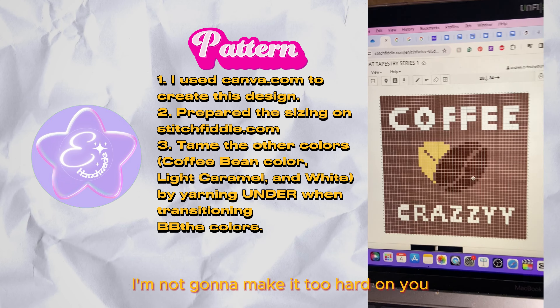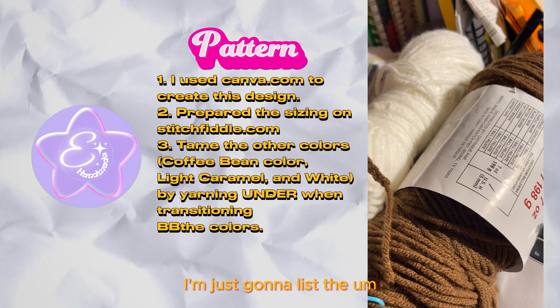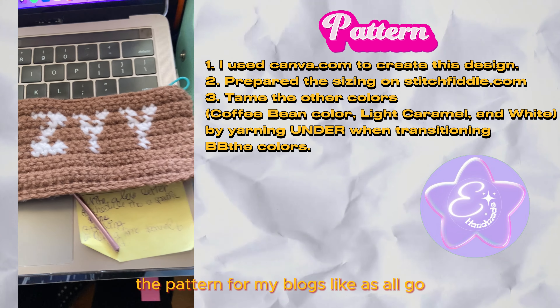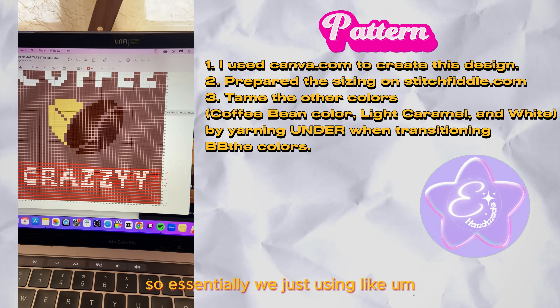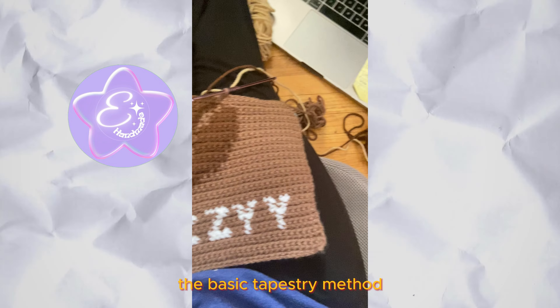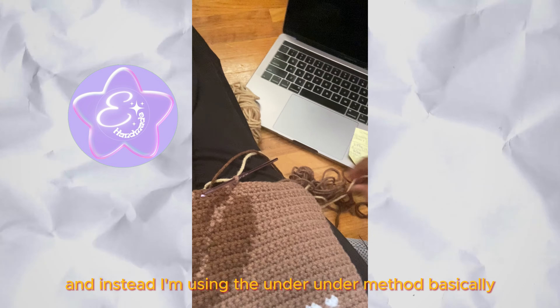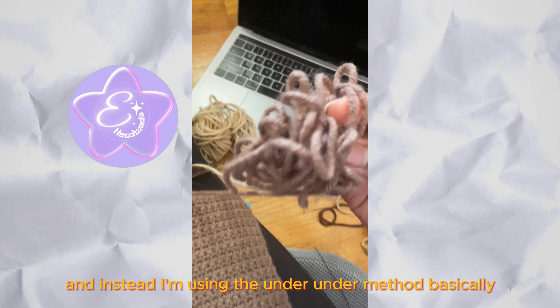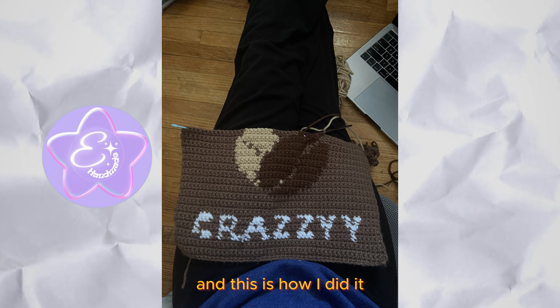Since this is a very easy pattern, I'm not going to make it too hard. I'm just going to list the pattern on my blog so you guys can all go there. Essentially we're using the basic tapestry method — specifically the under-under method — and this is how I did it.